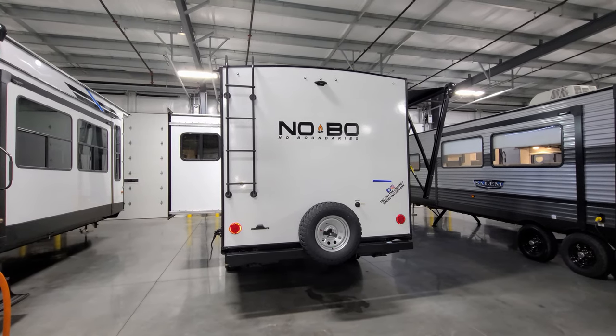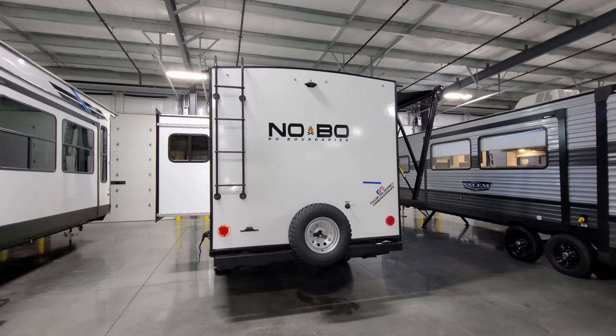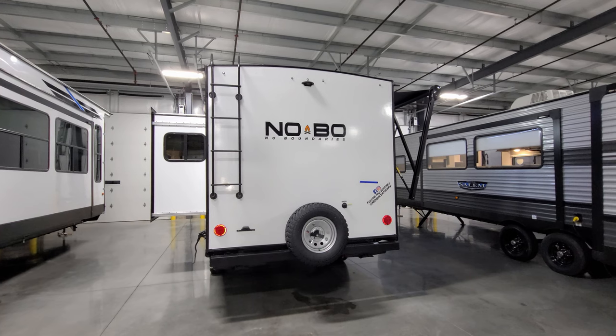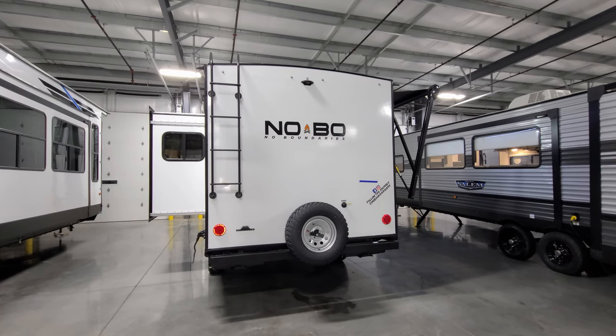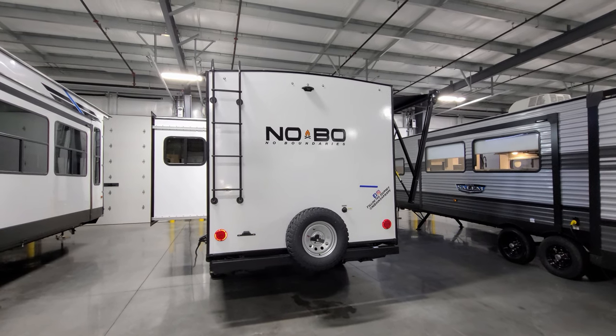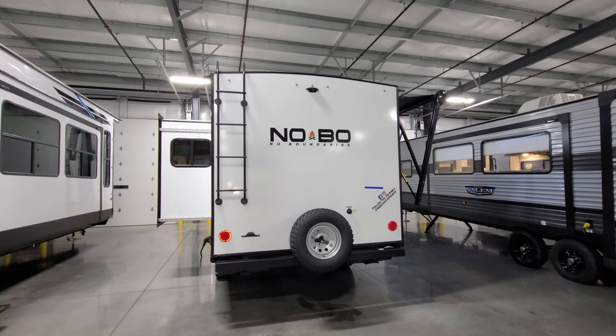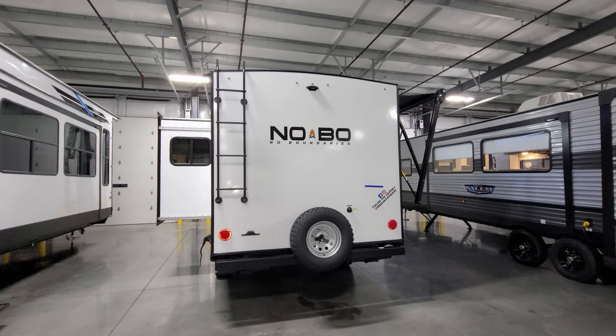Up top there's prepping for an observation camera — a really nice feature so you can see what's going on behind you when backing into a campground. On the roof you have your solar panel if ordered with that option, the AC, TV antenna, plumbing stack vents, roof vents, skylight, and everything. You do have to get up there from time to time and check your seams and seals — very important to do so.